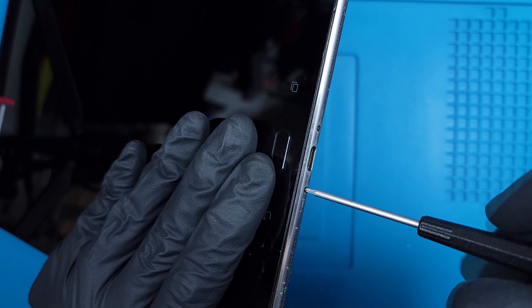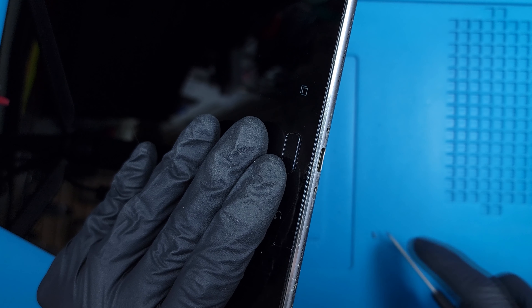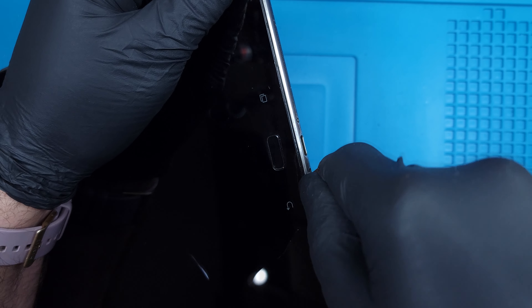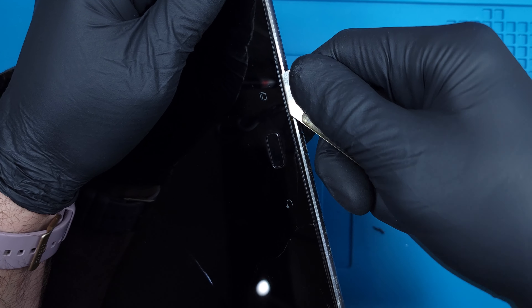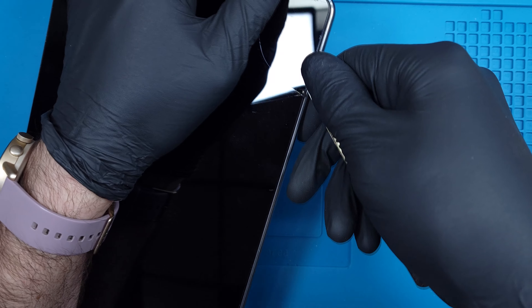Just like an oversized knockoff iPhone, the ZenPad has two screws on either side of the charging port that secure the display to the frame. With both removed, I can use the metal pry tool to pop all the clips around the frame that hold it down. The glass is supported with a plastic midframe, so further cracking is unlikely.